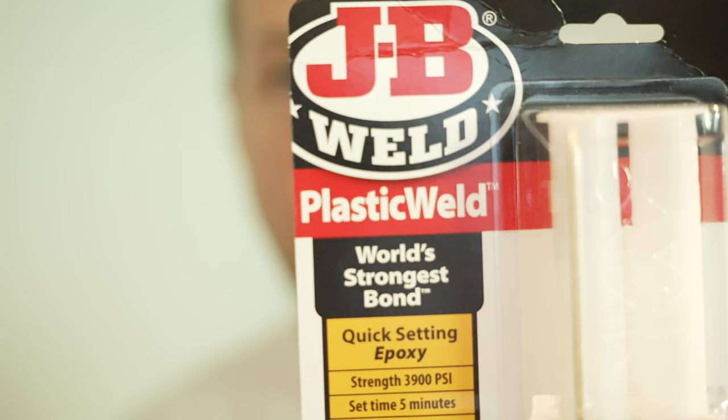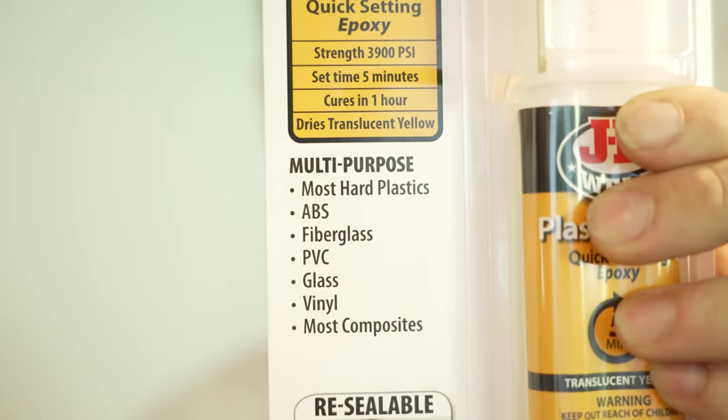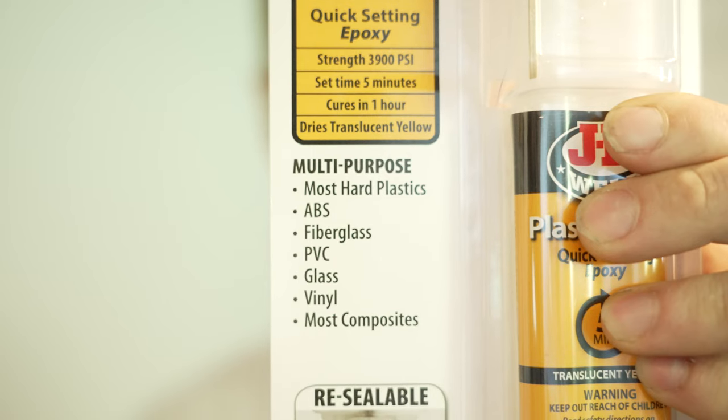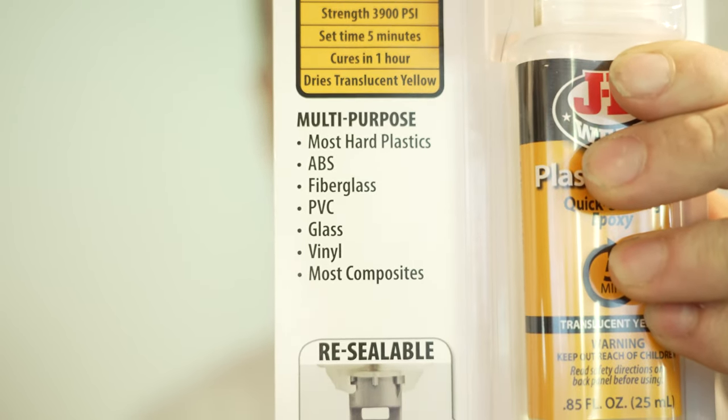Our canoe is Royalex — it's made out of ABS plastic and vinyl on the outside — so I had to find a product to repair it. I went to JB Weld because they're known in the industry for a very strong repair. This particular product bonds to plastic and ABS, and it has a strength of 3900 psi, so it's a very strong repair.